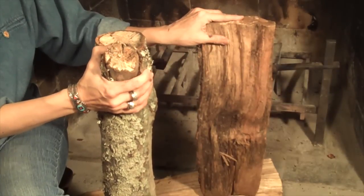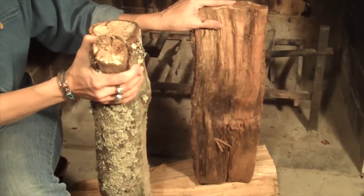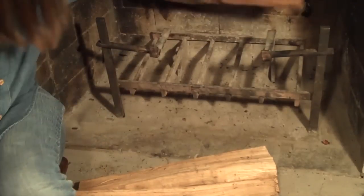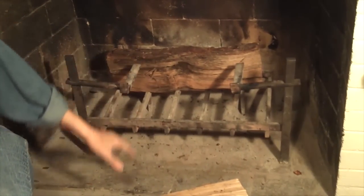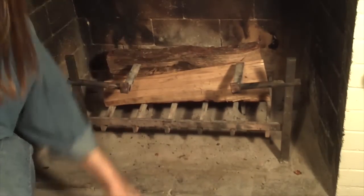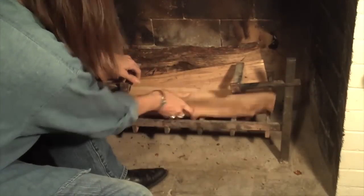We'll go back to about a half hour ago when I first built this fire. You can use split or unsplit logs or a combination of both. I'm going to make this fire with all split logs. You want to start with your biggest log and put it in the back. Notice the grate is all the way to the back of the fireplace. Then I'm going to put one or two logs on the bottom, depending on how many I can fit. In this case, I can fit two in the bottom.